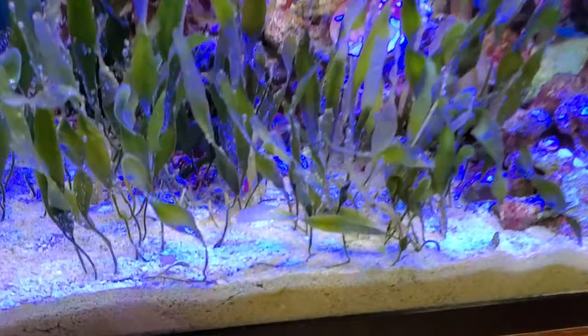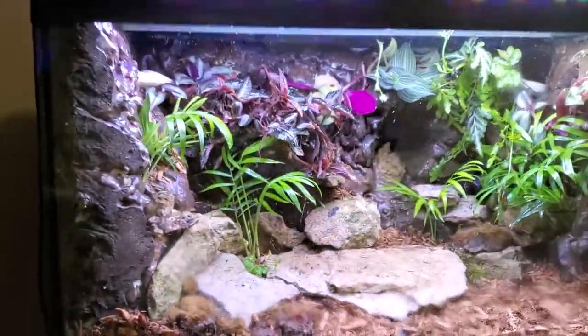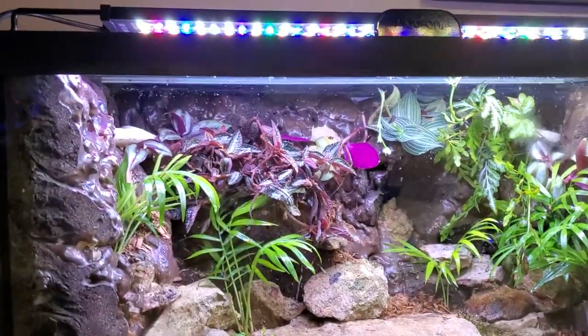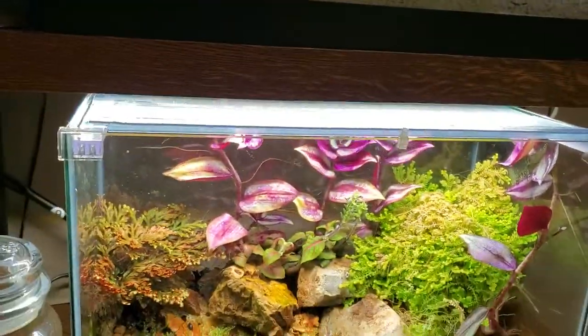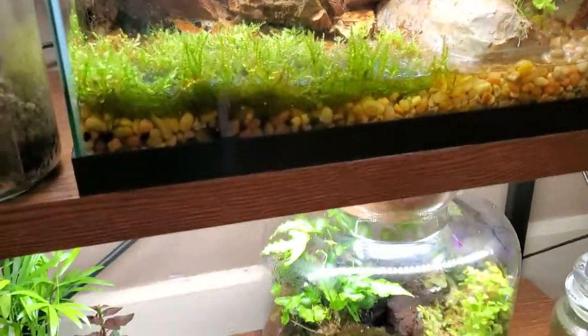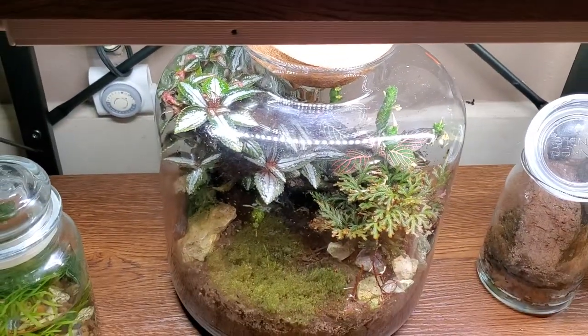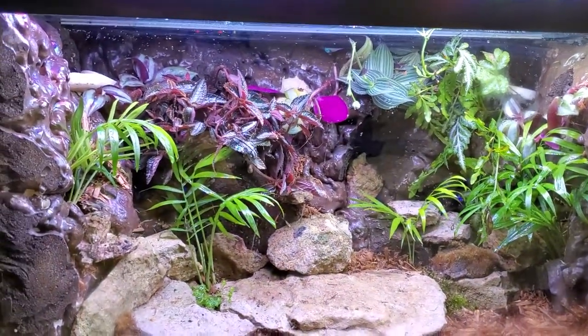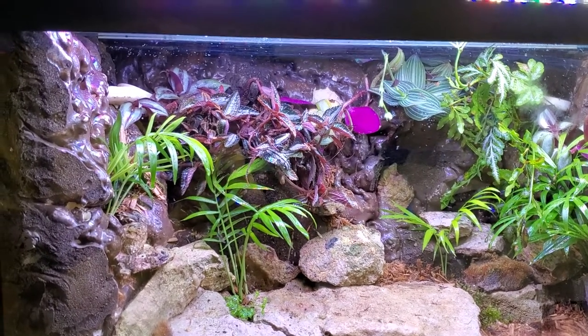There is a Melanaris wrasse in there — he doesn't hide very often. But anyway, back to the dart frog. So that's what one of the surprises is. The other one will be for another video, but let's give you a peek. Anybody want to take a guess what's in that tank? Hope everybody has a wonderful day and hope you enjoyed this little surprise. I've got more dart frog tanks being built.